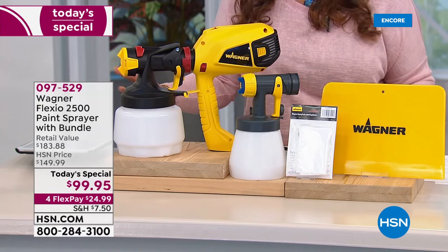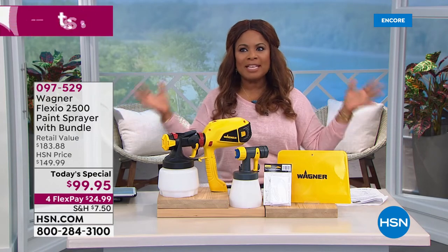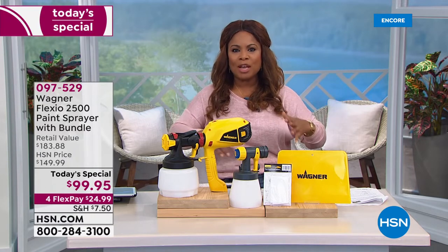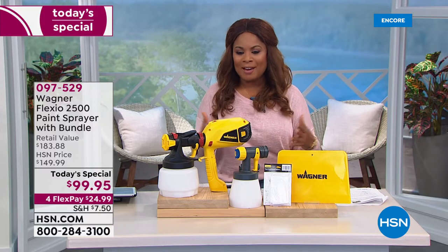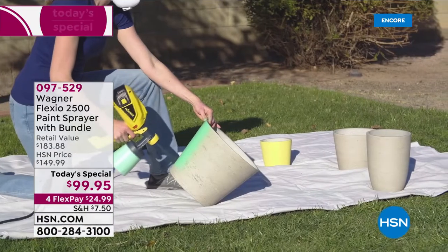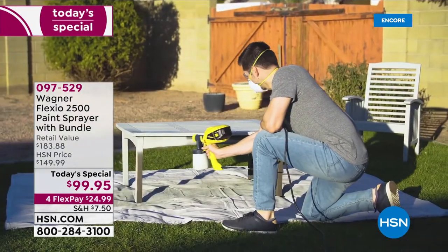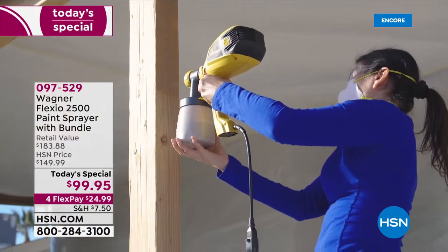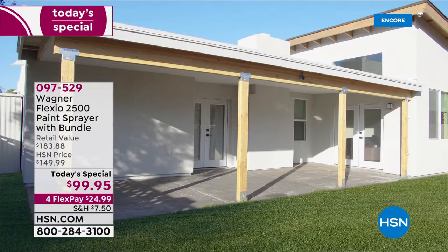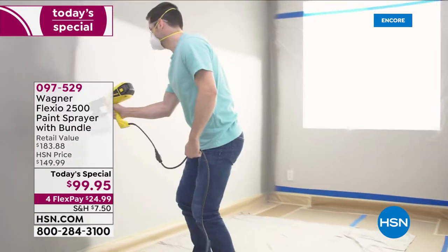We've been able to secure this as our best value of the day, and it's only here for one day only. Paint makes all the world of difference — it could take something that looks dingy and dull and old and just with a fresh paint coat, it makes it look new again. This model is more lightweight, more compact. It's an easy-grip handle, so if you've got smaller hands or if you're more petite, you'll be able to get after this. It has a one-and-a-half quart capacity. All types of paint — it doesn't matter even if it's a stain. You'll even be able to paint anywhere between five to eight times faster compared to using a traditional paintbrush or roller.